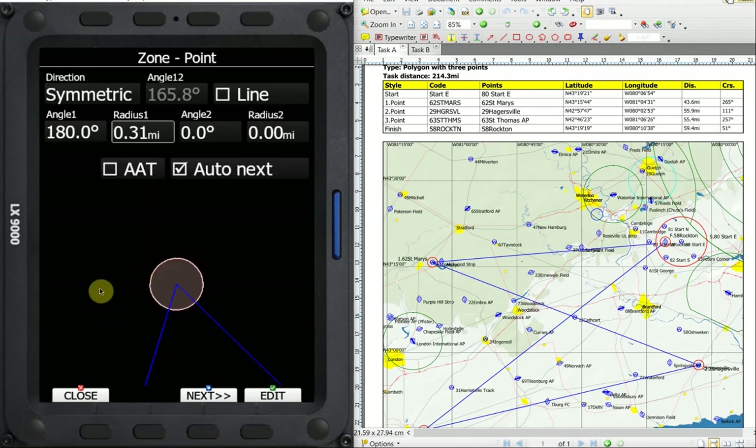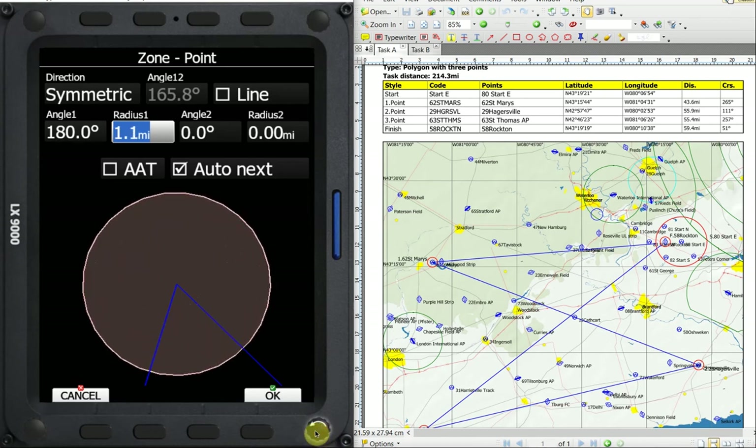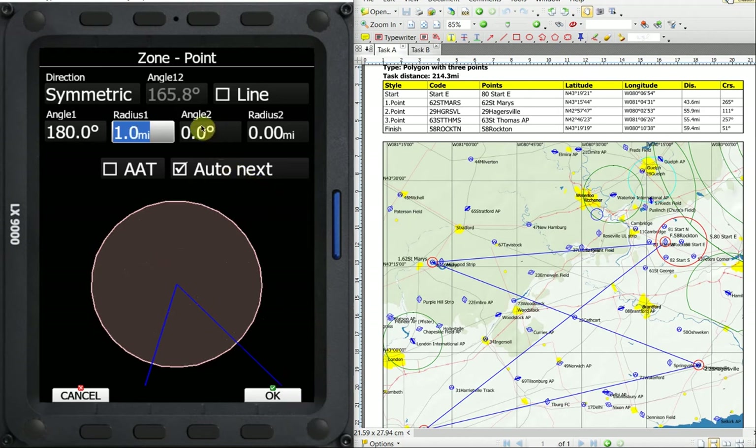We'll go to the next — the point zone. We want the point zone to be symmetrical, so its angle is centered on the inbound and outbound legs. Again, we have 180. I want this to be one mile, so I'm going to rotate the lower right until I get out to one mile. If it's an assigned task, you can put auto next, so as soon as you fly into the zone and get one fix, the computer will automatically select the next turn point. In US rules, even in an assigned task and in a MAT, this one mile circle is a mini area. So I don't select auto next, and I actually keep AAT for assigned area tasks selected, so it measures my exact distance into the zone and doesn't turn to the next point until I physically select next point.